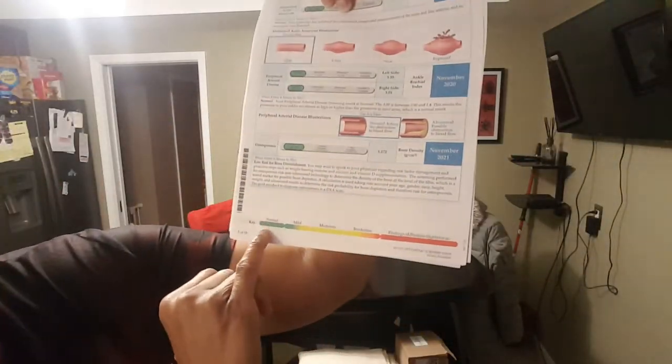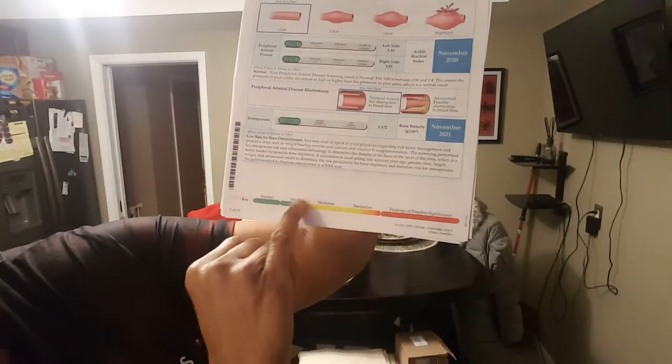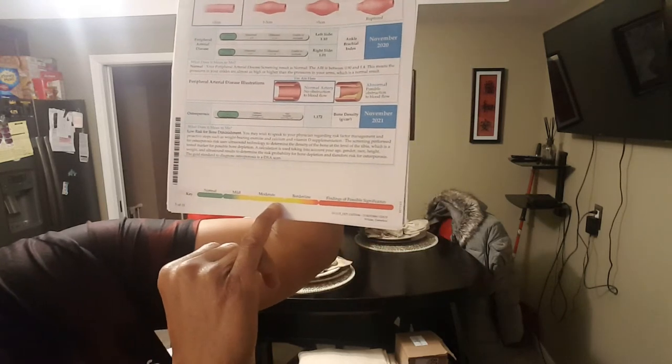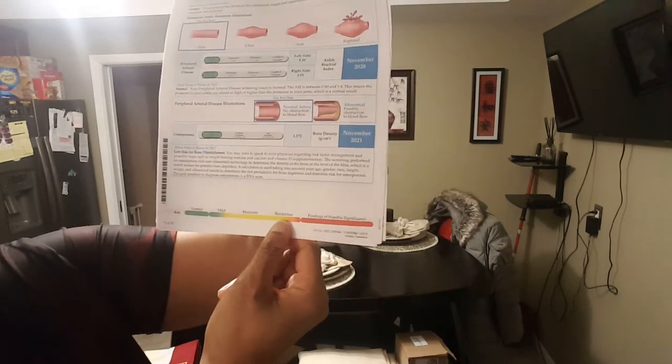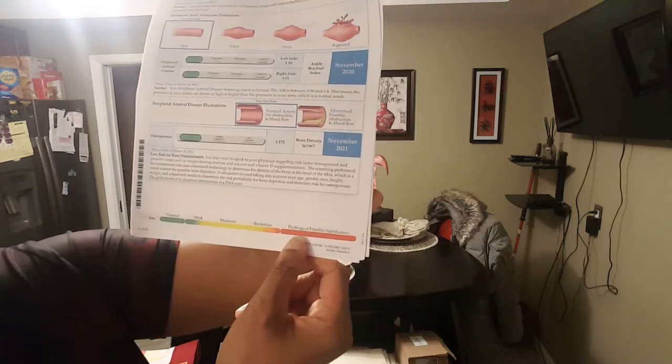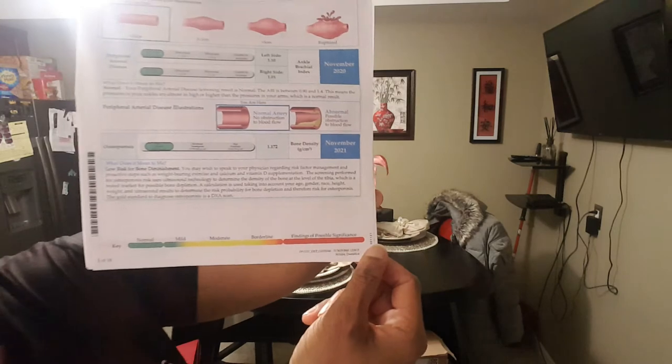On each thing that they check, the results are highlighted in colors. Green is normal, green and yellow is mild, yellow is moderate, yellow and red is borderline, and then red means something major is going on. They do send you information back on everything they screened you on.